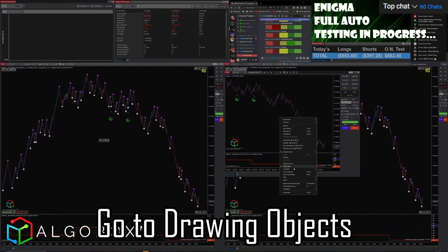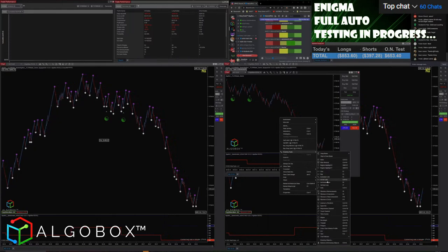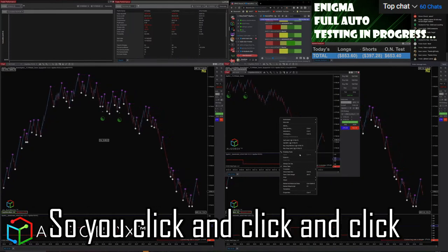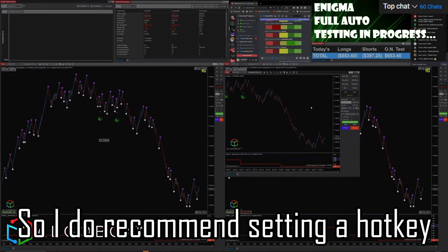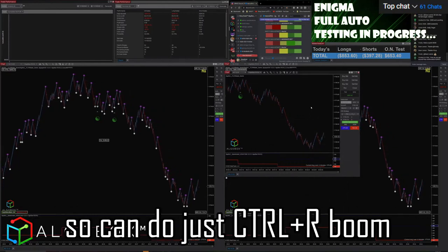Otherwise you have to right-click, go to Drawing Objects — here we go — Drawing Objects, and then all the way to the bottom, Remove All Drawing Objects. So you click and click and click and then another click — one, two, three, four. It takes four clicks if you're doing that manually. So I do recommend setting a hotkey for Remove Drawing Objects so that you can just do Control+R, boom.